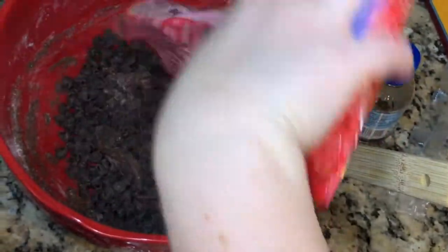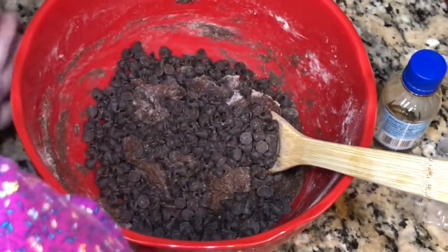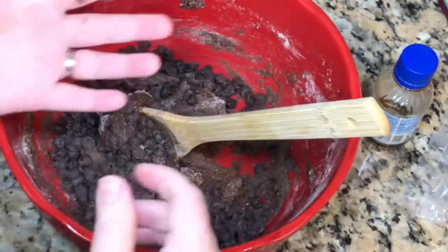Anyway, you can use a cake mix. I'm then going to take some chocolate chips, dump them in there — you know chocolate chips are always a good idea — and mix those together.